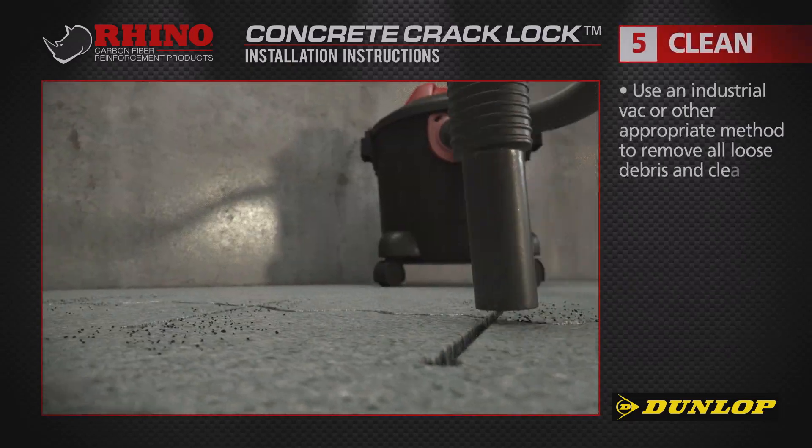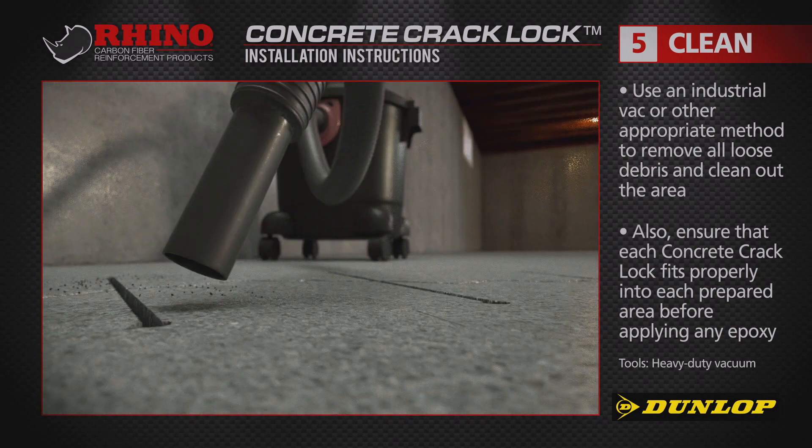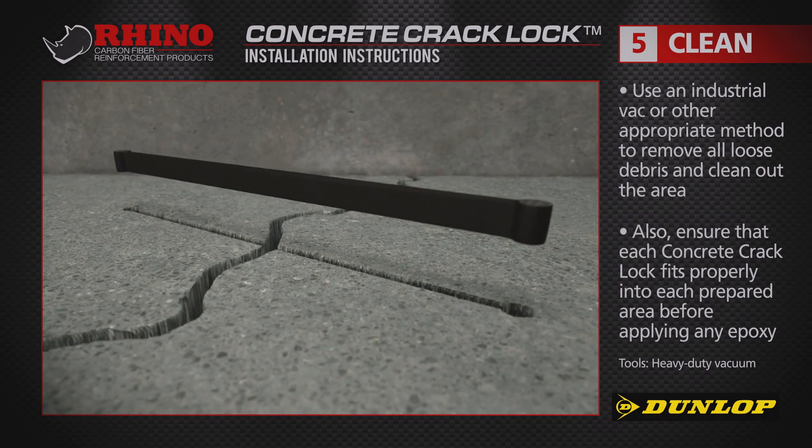Use an industrial vac or other appropriate method to remove all the loose debris and clean out the area. Also ensure each concrete crack lock fits properly into each area before applying any epoxy.